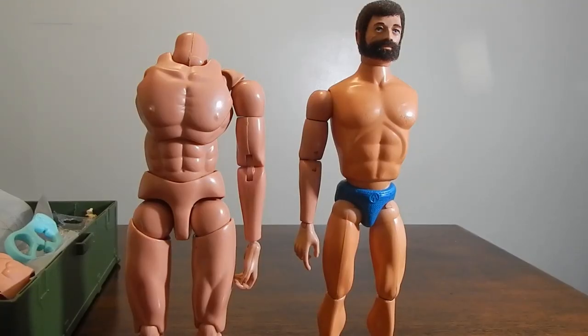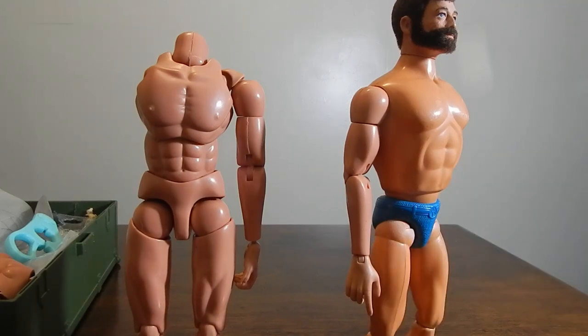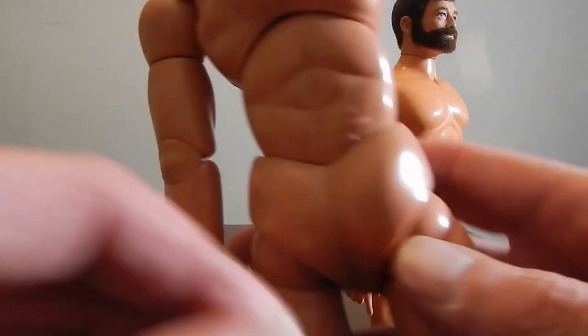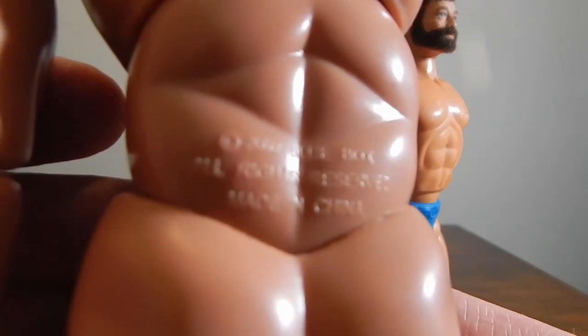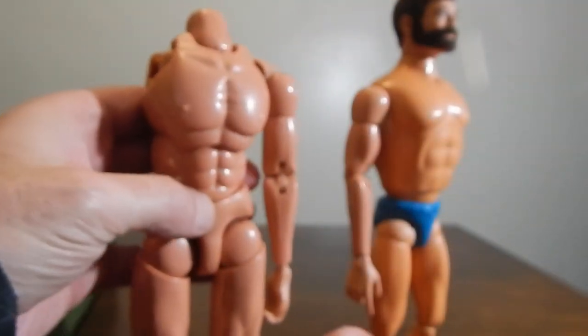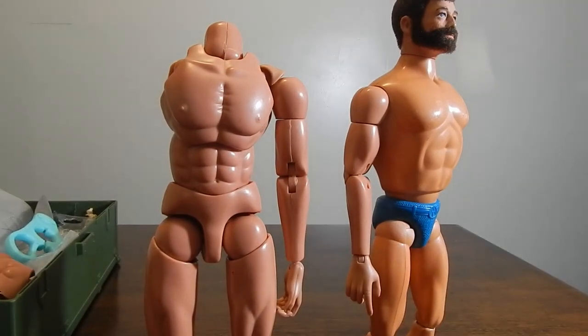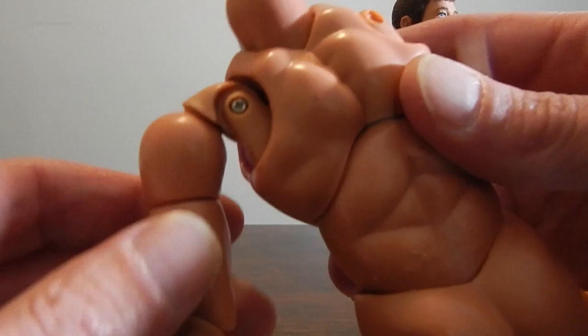I've come up with a bit of a solution for the missing arms. When you're trying to collect vintage muscle body Joes, a lot of times they'll be missing the arms — they're very hard to find and very expensive. So in the meantime I found a solution: a blue box figure. I took the armor part and was able to pull the arm off, and I'm going to do the same on the second one and show you what's going on.